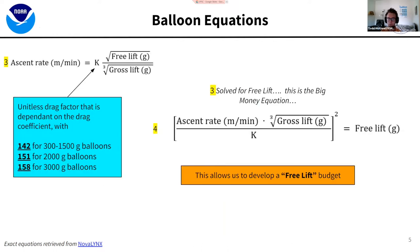The big money equation is the ascent rate equation involving drag, free lift, and gross lift. We can solve for free lift, and I call this the big money equation because it lets us build a free lift budget. When we want to drop mass or drop helium to change altitude, we refer to everything in terms of free lift, because it's really convenient. The K value is a bit of an assumption since balloon size changes with altitude, affecting drag — we typically use 142 for our K value.